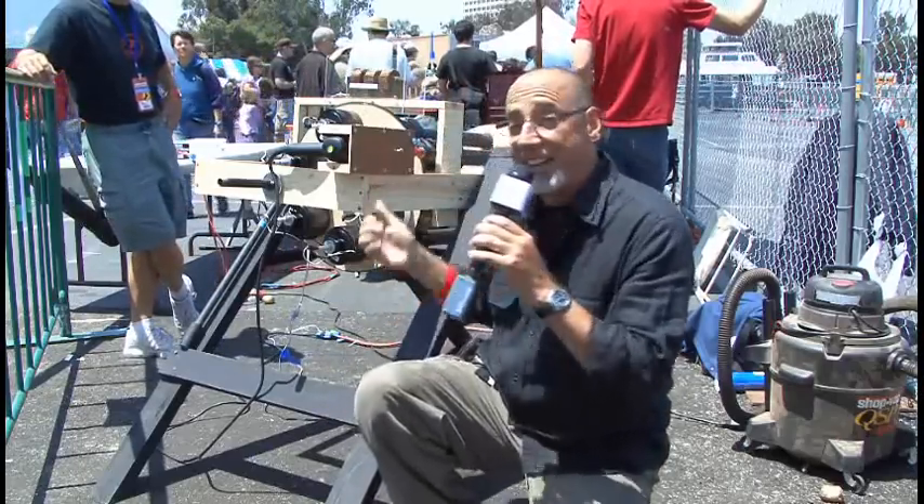Hey, it's Kip K from Make Magazine with another Maker Faire weekend project. Everybody's seen a potato gun, but have you ever seen a potato gatling gun? Let's find out about it.